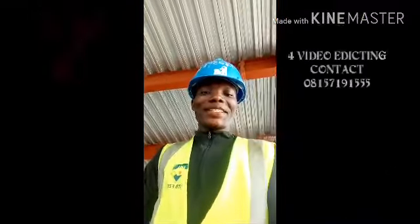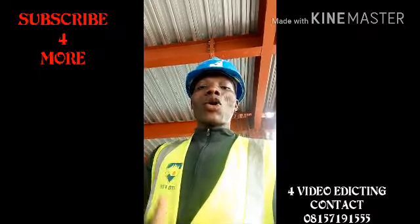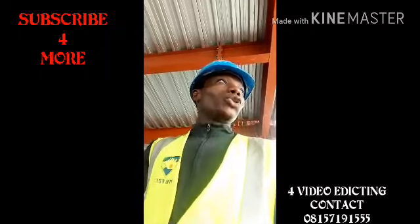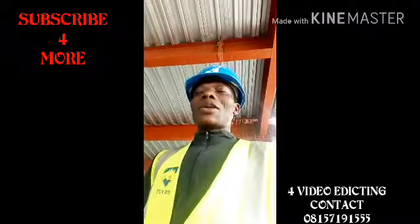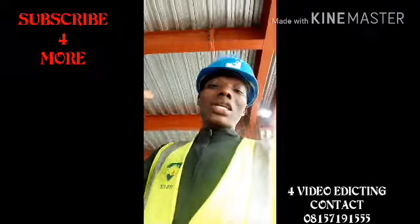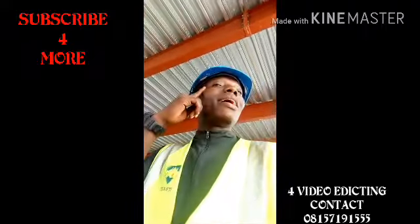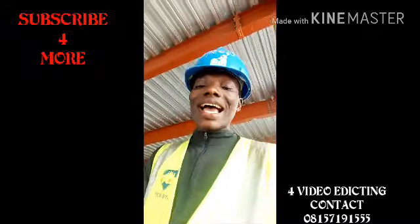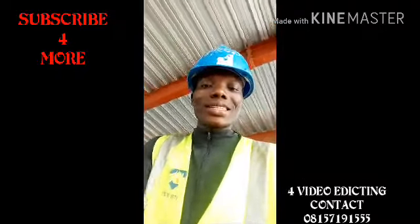Hello everyone, this is your boy. I'm back to work this morning and I would like to show you one of the work going down here into Atlantic City. One of our engineers will be teaching you on how to lay electrical pipes. This is Eco-Atlanticity here in Lagos — the biggest project ever made in Nigeria.